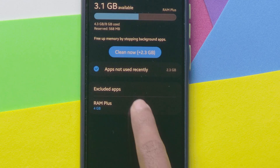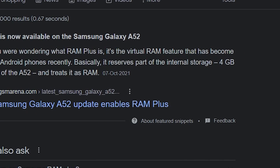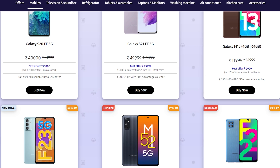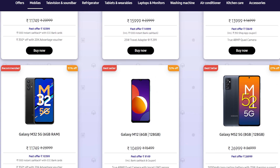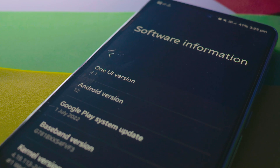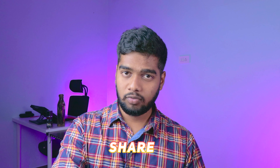Does it support all Samsung smartphones? Yes, but your Samsung mobile must support the RAM Plus feature. You can search your mobile model number on Google to check. Samsung released this feature for almost all mid-range and flagship mobiles from last year. Also, this feature is only available if your mobile is running Android One UI 4.1 or above — update your phone if needed.